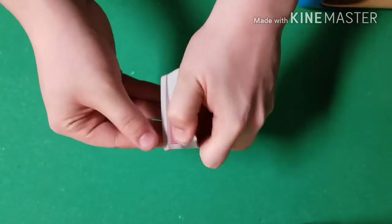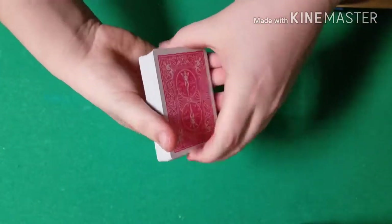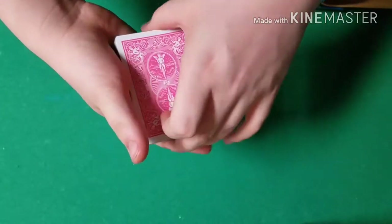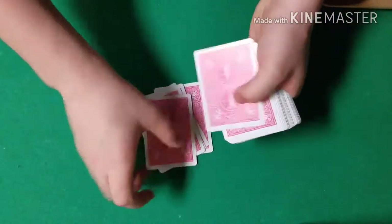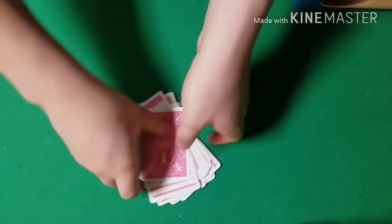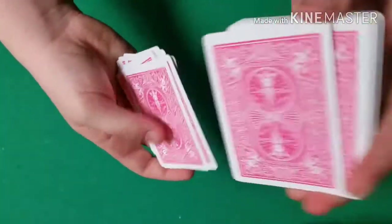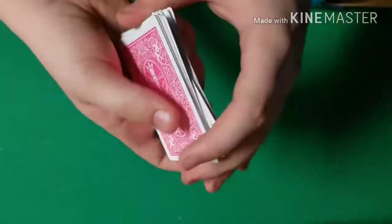This trick is impromptu, so the spectators can shuffle the cards as much as they desire — it truly does not matter how much they shuffle. Once they're happy with them, we're going to remove just over half the deck. We're going to remove 27 cards. So you have 27 cards, and that's all we're going to be using for this effect. The spectators can shuffle these cards up as much as they desire.